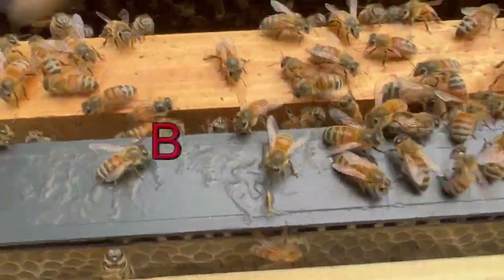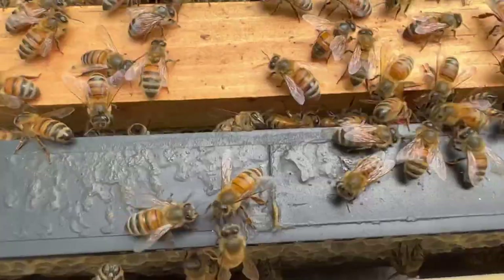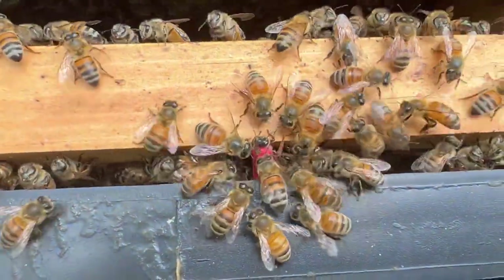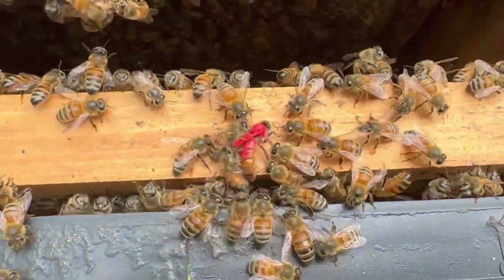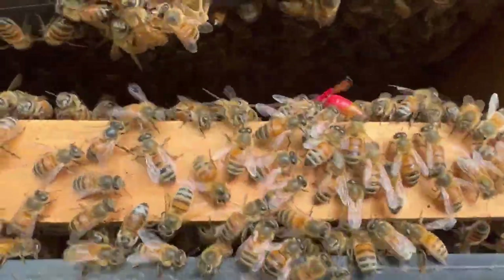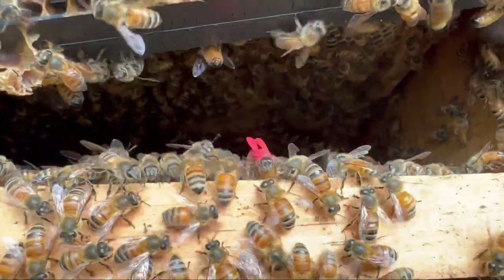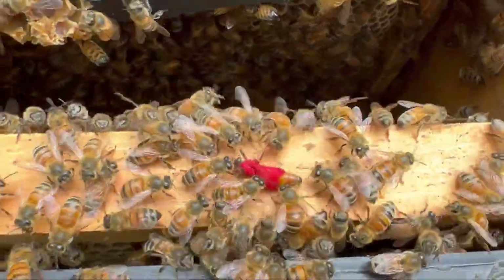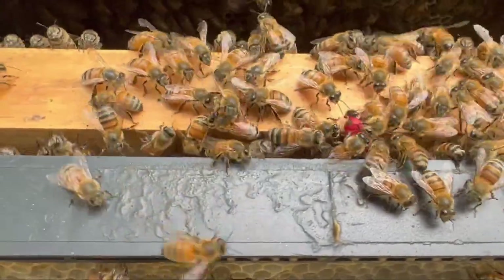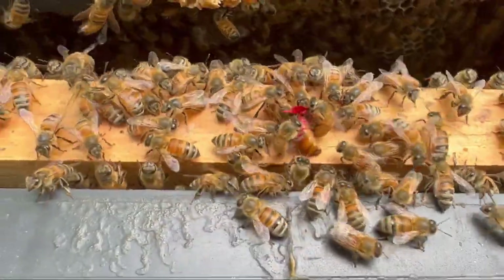I guess we'll just have to check back in and see how Old Red works out. We're going to nickname her Old Red. Hopefully we'll be able to follow her for a while. If she ends up not making it, they'll just make another queen — they've got plenty of eggs and brood in here. But she's starting to move, doing her thing a little bit, much better than she was a few minutes ago. They're just kind of moving around, trying to clean her up, just trying to keep her moving.